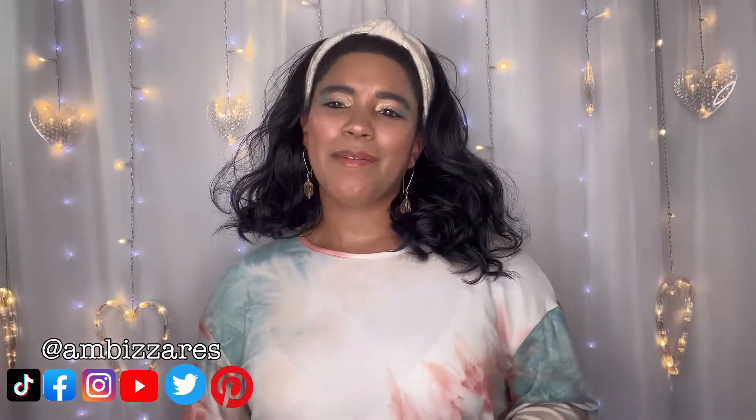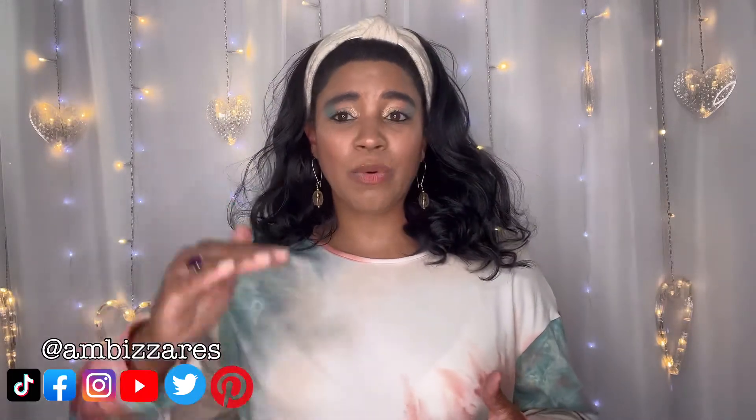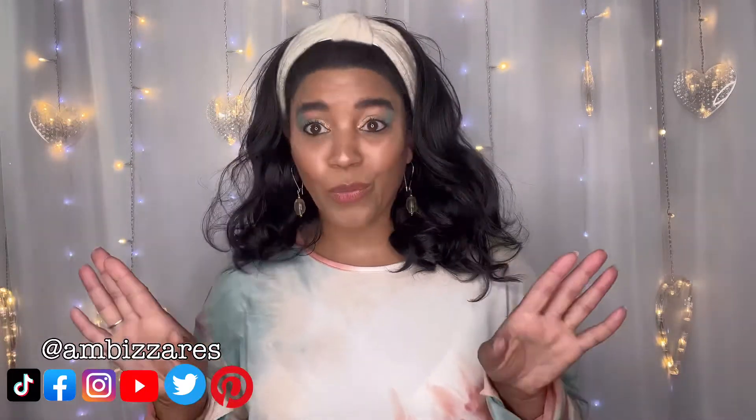What's up gorgeous people, this is Ambizzares DIY and Other Stuff, my name is Amber Meeks. In today's video we are in part 15 of the series where I'm sharing my shoe collection 25 pairs at a time. Last week I shared 30 pairs because I accidentally put out five additional pairs — once I set up those stairs there was no way I was rearranging everything, so I just rolled with the 30 pairs. For the rest of the videos in this series I will be sharing 25 pairs, and I have 25 super fun pairs for you today.